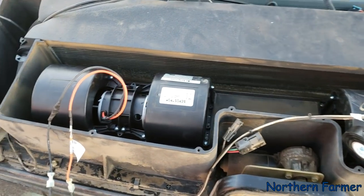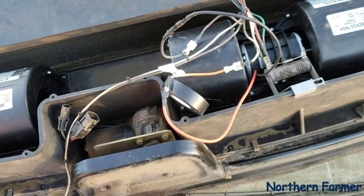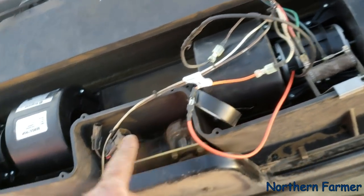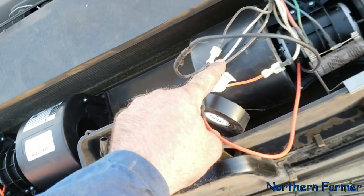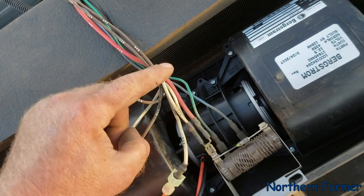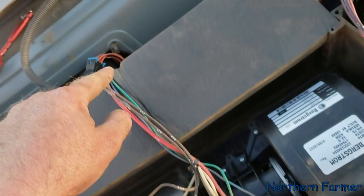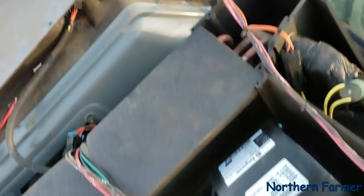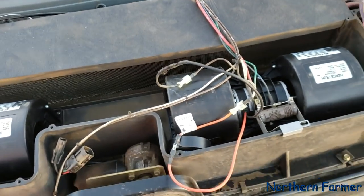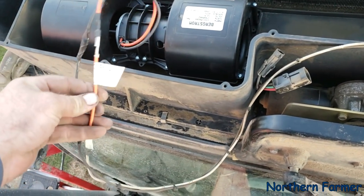I did the 135 last year, so I got the new fans in. But compared to the 135, the wiring on this tractor is a little different. What happens is the wiring comes up, splits off here, and the positive goes into this deal right here, then the negative runs down that way and around that way.